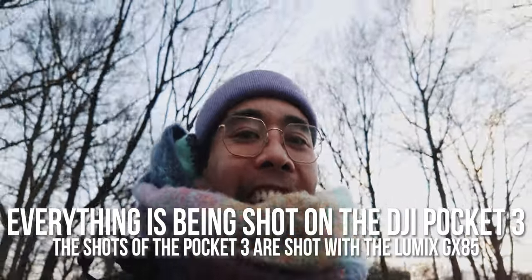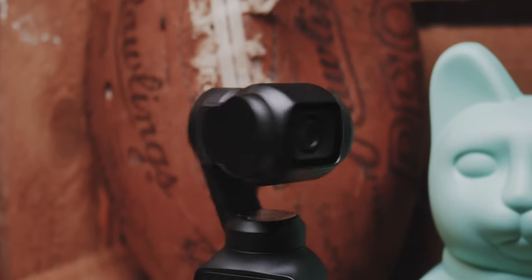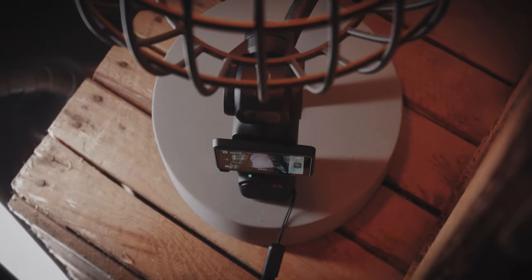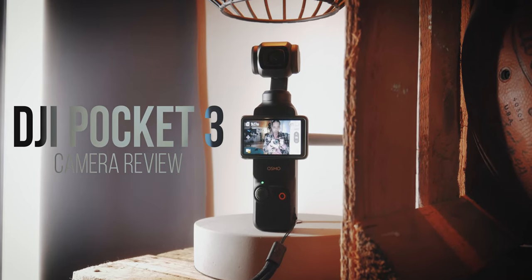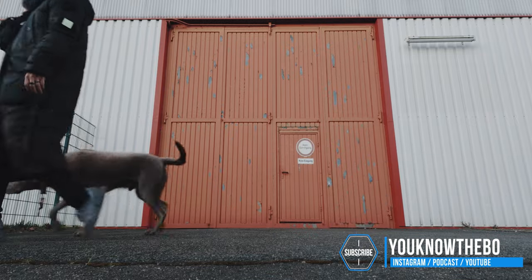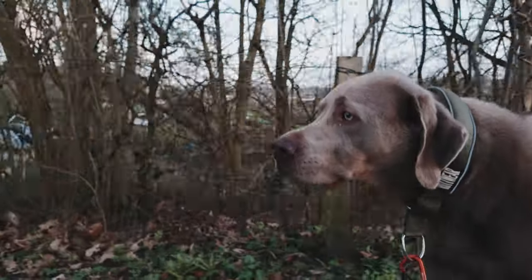I'm kind of eating my words now. I wasn't able to resist the urge. So I actually bought the DJI Pocket 3 because, as you can see here, I want to vlog while I'm outside and not feel too bogged down with too much equipment.